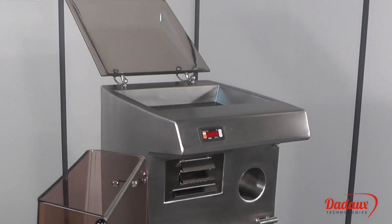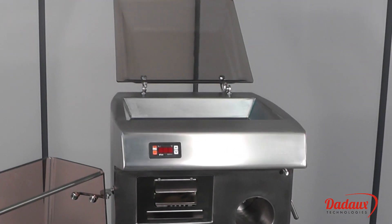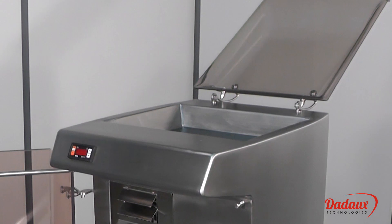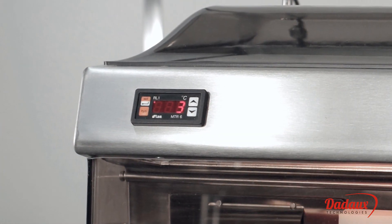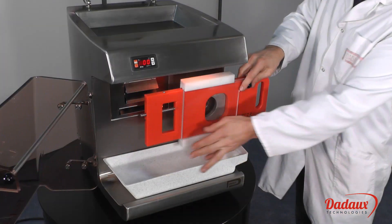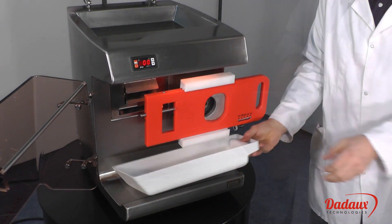The tank can hold four to five kilos of meat, and is available without a former. The front panel temperature control displays the temperature inside the body, allowing customers to monitor the temperature at all times.